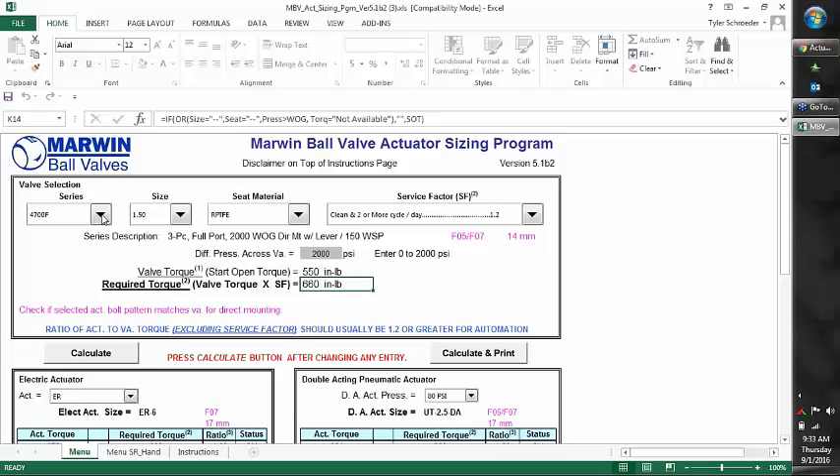Something to think about when sizing actuators: if you are going back and forth between the sizing program and the price book, the price book actuator sizes are all sized to maximum differential pressure. That means for the 4700 in the inch-and-a-half, it's going to be listed with an ER6. If we only need to handle lower pressure, we may be able to get away with an ER3, saving a significant amount of money. The price book is set up for worst-case scenario.